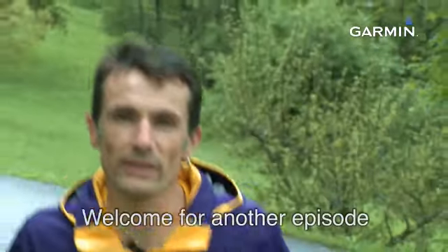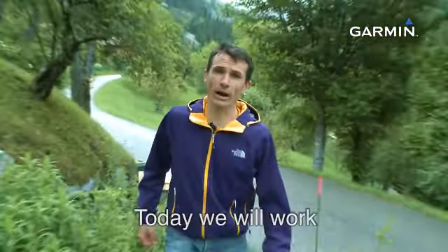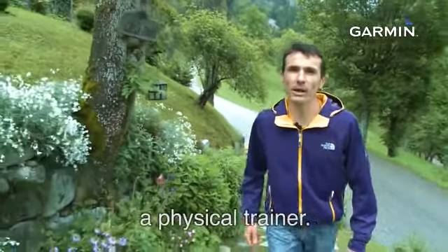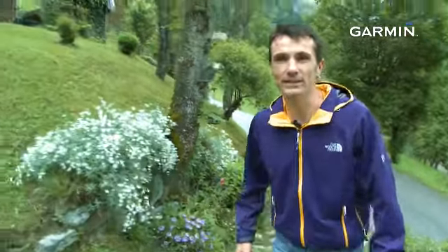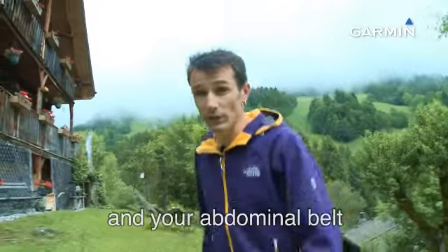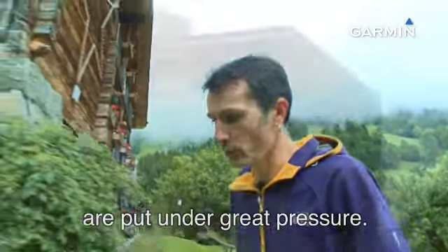Hello everyone, welcome to this new series of advice. Today we are in the program renforcement musculaire. For this, I call Jérôme, who is a physical trainer and who will help us to do this session. On an ultra, your muscular tonicity and your abdomen will be primordial elements.